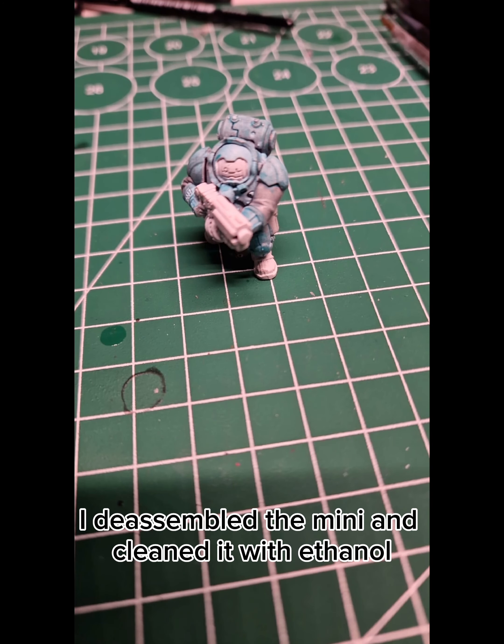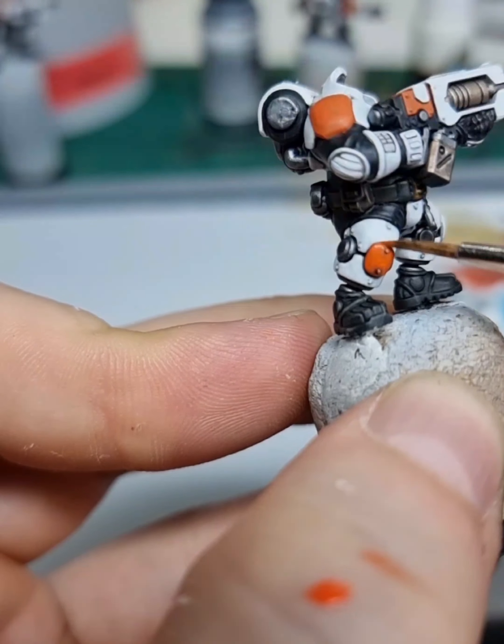Then I gave the whole Mini a wash of slightly thinned-down oil. After a few minutes when the wash was dry, I started cleaning up the white with Corax White. To re-saturate my orange tone, I used two thin coats of Squig Orange.